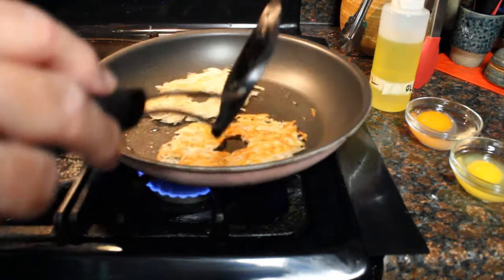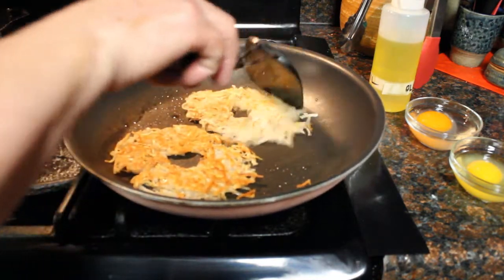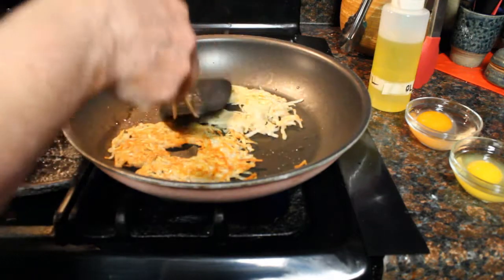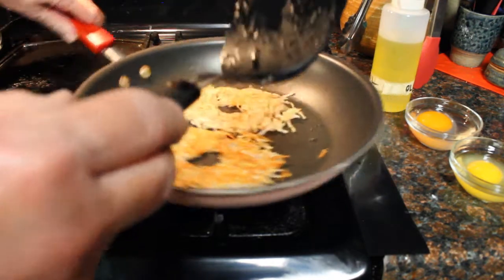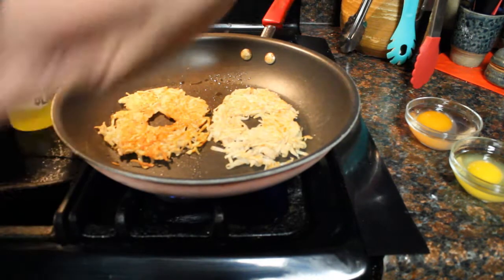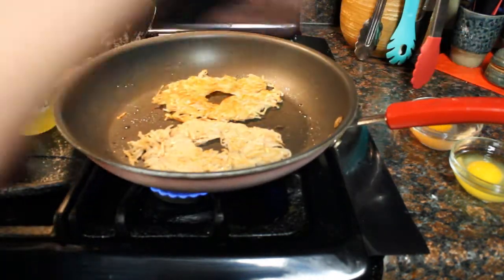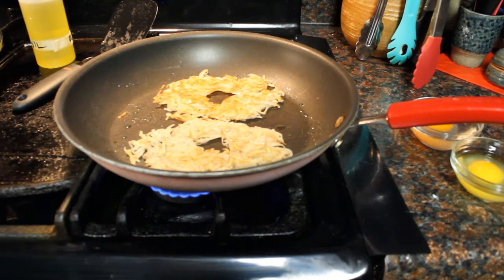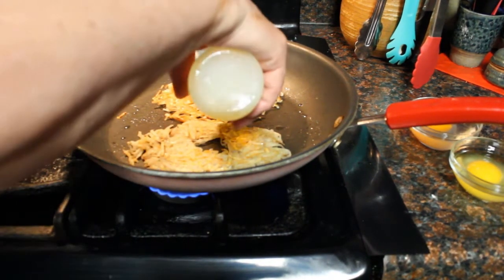That one isn't as brown. I think this pan does not heat as evenly as a cast iron, but oh well. I'm going to turn my pan so that it will be hotter on the side of the one that's not done as much.